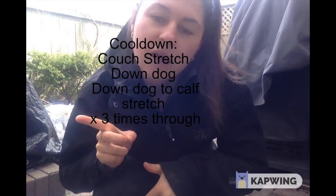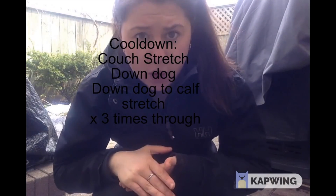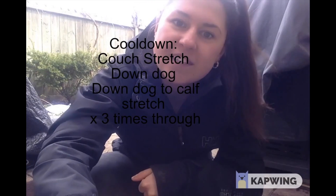I will link some exercises that you guys can do if you don't have access or don't want to go on a walk outside. But I'm going to go ahead and do that. Great job today — I'm sure I'll see you guys again.